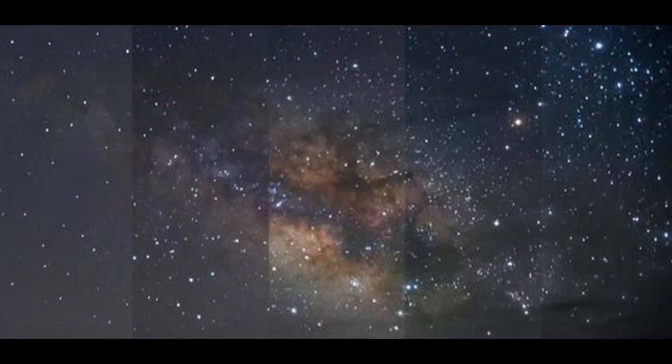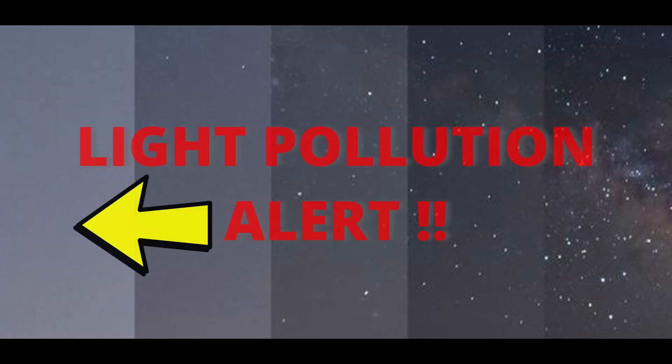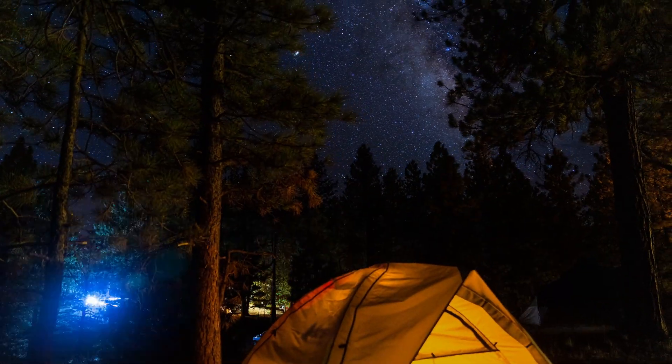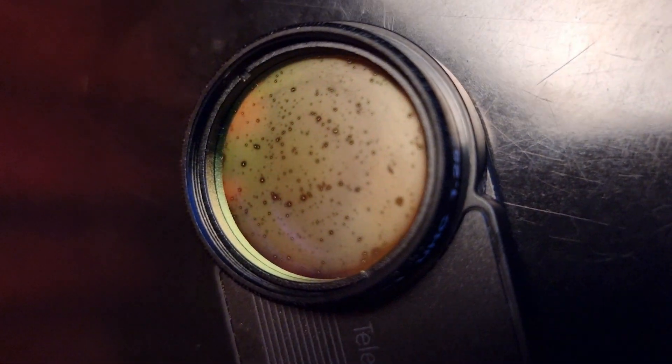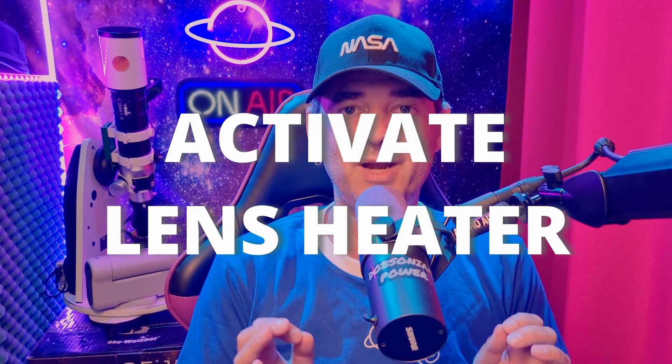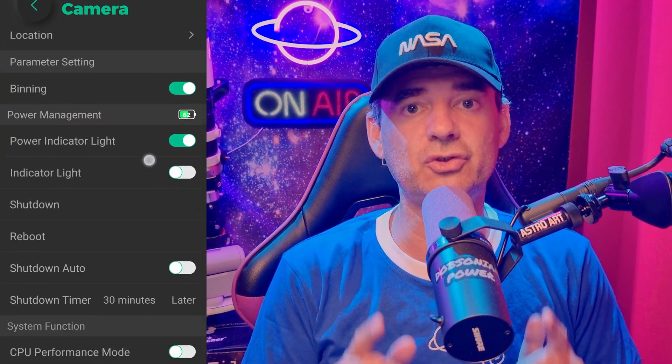The best way to use the Dwarf 2 smart telescope is without any filter, especially if you live under a Bortle 5 level of light pollution. Nonetheless, if you have heavy light pollution at your site, you can benefit from the portability of this telescope and take it to a darker site. Most of the time, I use no filter at all — it's simpler, works better, and avoids problems like dew on the filter. If you do like to use filters and often get dew on them, remember to activate the lens heater in the application: go to camera settings, scroll down to CPU performance mode, and turn it on. That should help you.